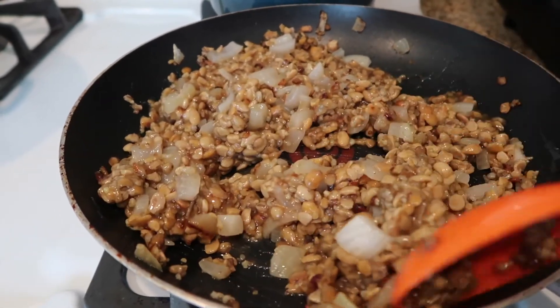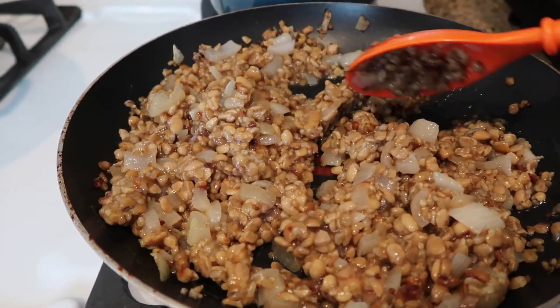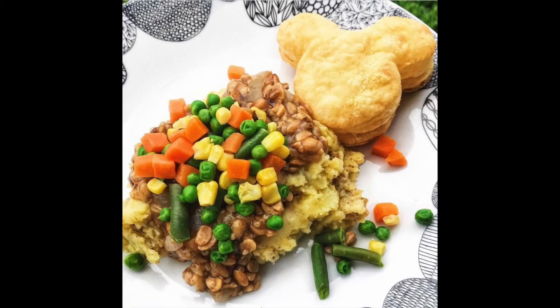I hope you all enjoyed this recipe! If you decide to make it, make sure to tag me on Instagram so I can see it. If there are any other recipes you'd like me to make, be sure to let me know in the comments, and I will see you in the next video.